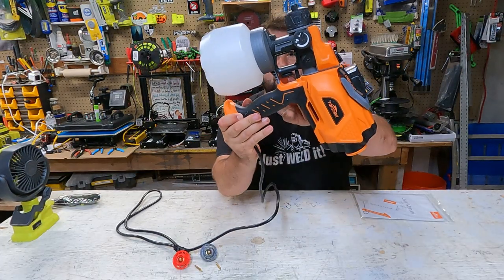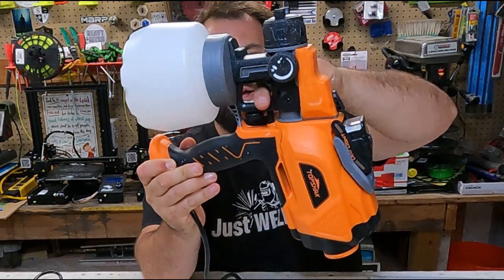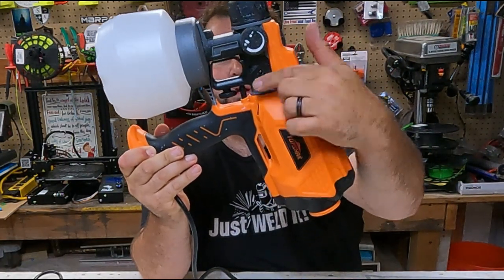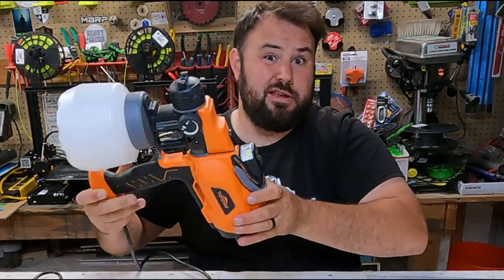So when you look at the trigger right here, you can spin this nut up or down, and what that does is it allows you to only spray so much. Because this trigger is pressure sensitive — the further you go in, the more paint you're going to get out.